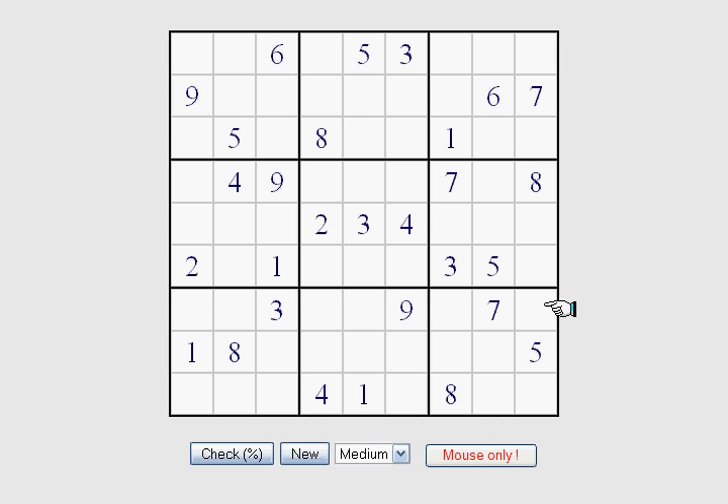The first thing we're going to do is the obvious ones. As you can see right here, it's going to be a 1 — simple deduction: the 1 across, the 1 across, and the 1 down leaves the only spot open for a 1. We'll go ahead and solve all these simple ones first, and the next one is obviously going to be this 2 right here, as we have the 2 coming across and leaving that one blank.